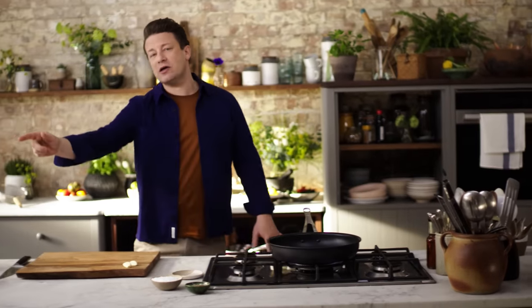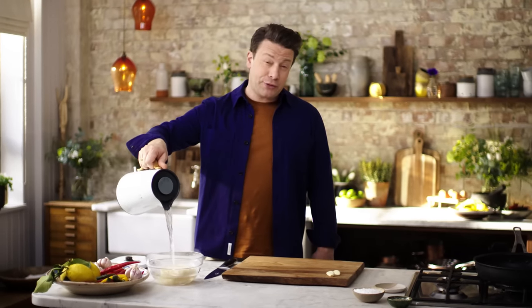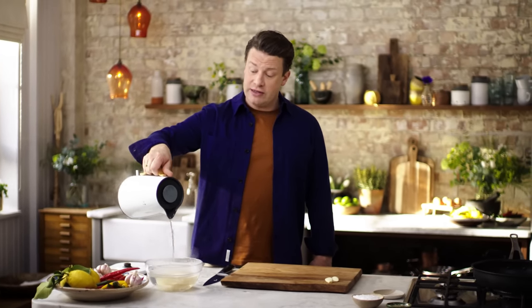So that's the first bit. Second one — check this out: these are beautiful rice noodles. Just a kettle of water over the top and in about three or four minutes these will be cooked, ready and raring to go.